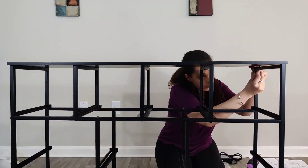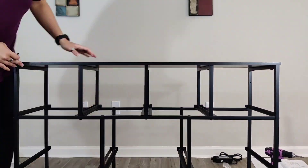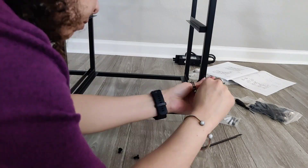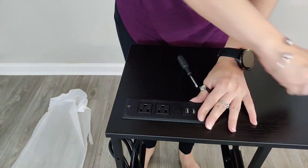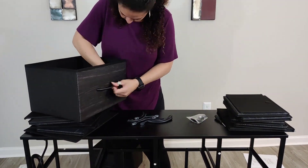This took me probably about 30 minutes or less to put together. I would say the hardest and longest part was all the screws you had to use to assemble this, but it was super easy overall. I love the fact that there is a charging port.